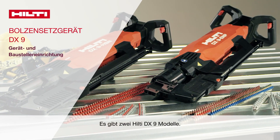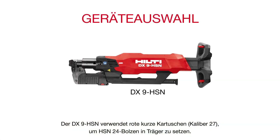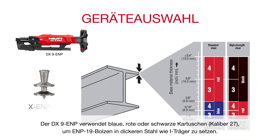The Hilti DX9 has two models. The DX9 HSN uses red 27-caliber short cartridges to embed HSN 24 pins into barn joists. The DX9 ENP uses blue, red, or black 27-caliber long cartridges to embed ENP19 fasteners into thicker steel like I-beams.